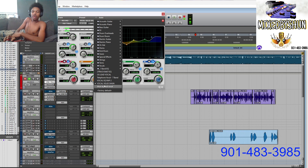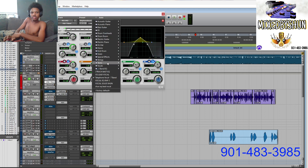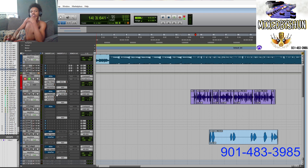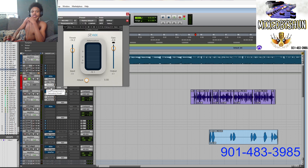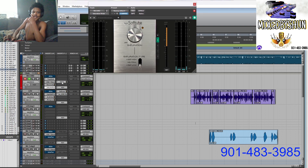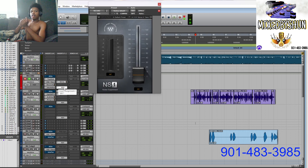My tracking chain is: TrueVerb — just a little small verb, I just like the sound of it, blended in, sometimes cut all the way down so you can't even hear it, it just adds a feeling. Subtractive EQ for my room. Saturn — adds some harmonics, a little bit of distortion, blended in so you can't even hear it. Stock compressor. And the NS1. That's my tracking chain — the tracking is totally different from my template mix sound, but it's got a good sound. My tracking sounds better than some people's mix.